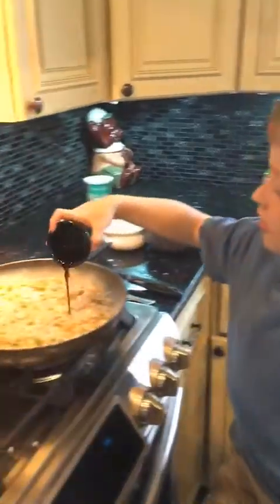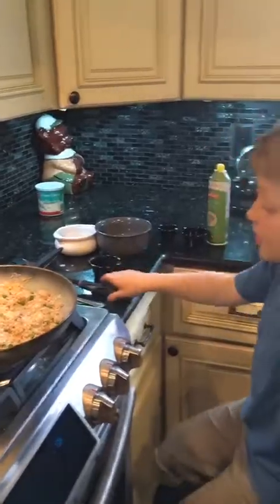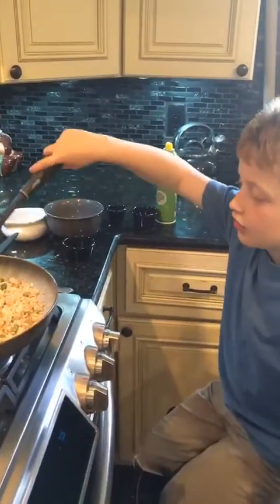Then you add the soy sauce. Then you mix it and let it cook. And after you mix it and let it cook, you're ready to eat.